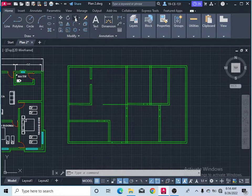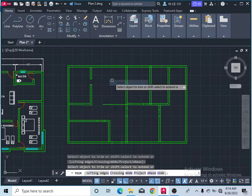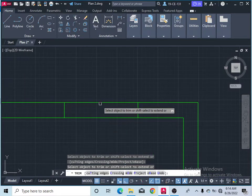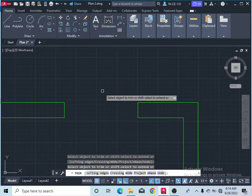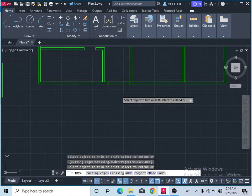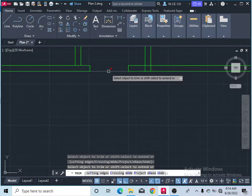If the trim command is not working on your computer, take the command from the Modify menu or simply type 'trim' and press Enter. After that, press Enter once more before starting to trim. Now it works. You can finish this line and more lines as well.